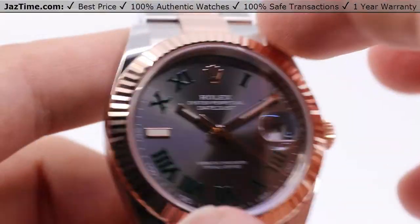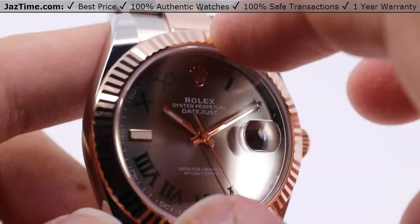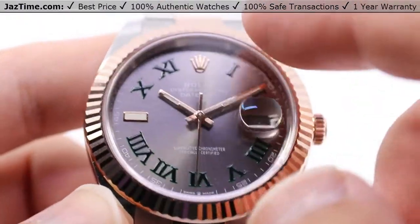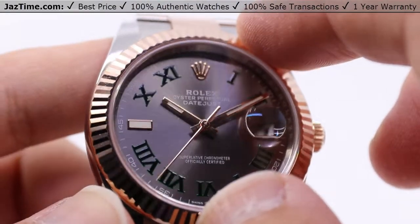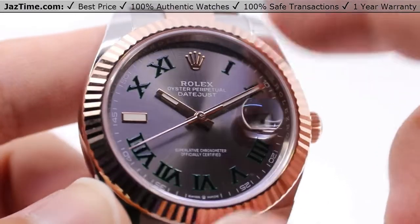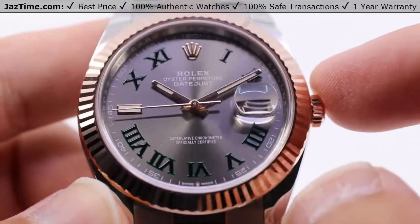Taking a look at the fluted nature of this bezel, it was originally made with the intent of screwing directly onto the front of the case to ensure waterproofness, but modern advances over time have made that not really necessary. So it's kept there as a mark of distinction from Rolex, so that you know that you have a Rolex on your wrist, and they always make it in some sort of precious metal — in this case, Everose gold.